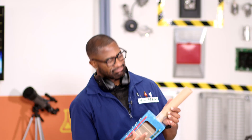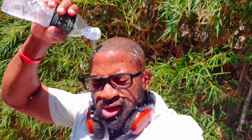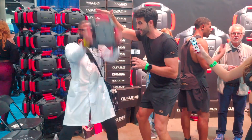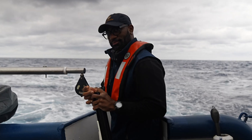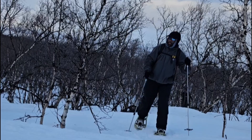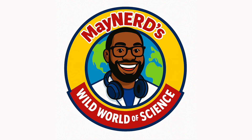Whoa! Absolutely incredible. Look at the tail on this bad boy. Welcome to Maynard's Wild World of Science.